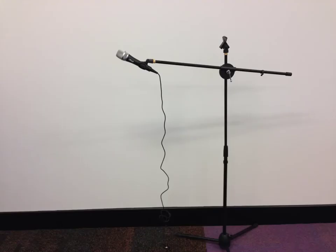The iRig microphone can be connected to the audio stands in the Contemporary Learning Hub, making sure you get the best possible recording without any rustling.